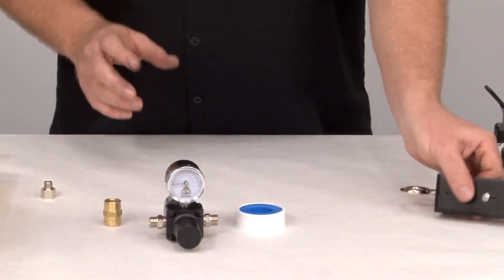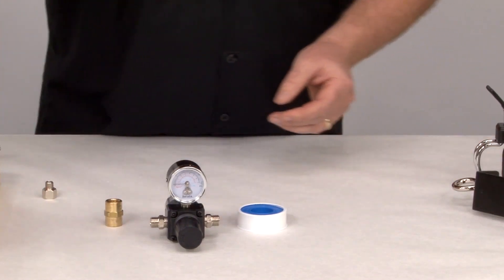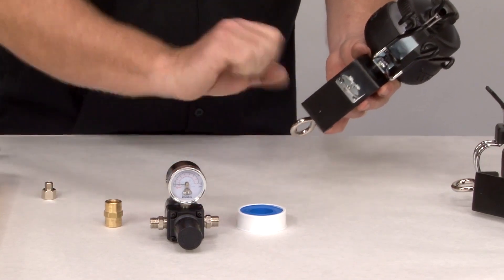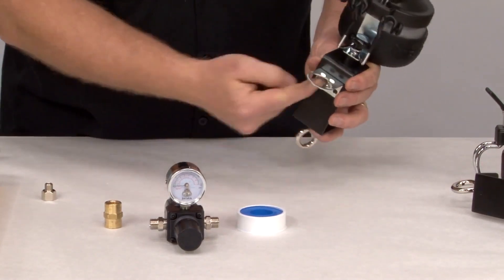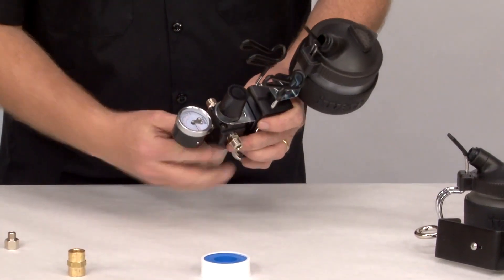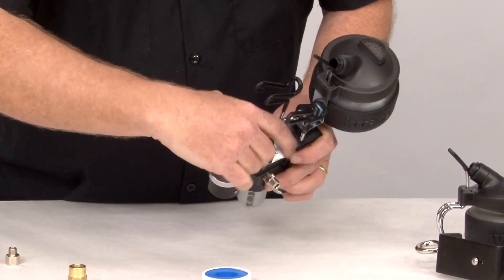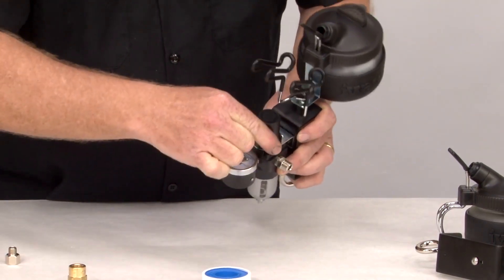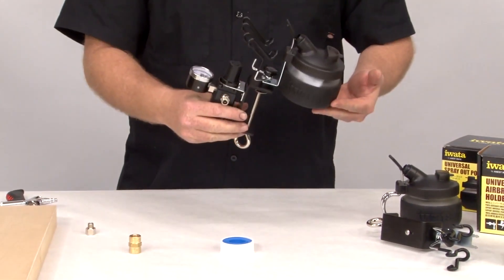Remember the little mystery screw on the back of the universal airbrush holder? This is what it's used for — it's holding up this bracket right here. You want to screw that on there, and it's got a little nib inside that actually makes sure you line it up right. Fit this right inside that bracket, and you've got the bracket nut — just slowly start spinning it on there until it threads. Tighten it by hand until it's firm. It's on there, nice and sturdy, and then what you have there is the completed Iwata workstation.